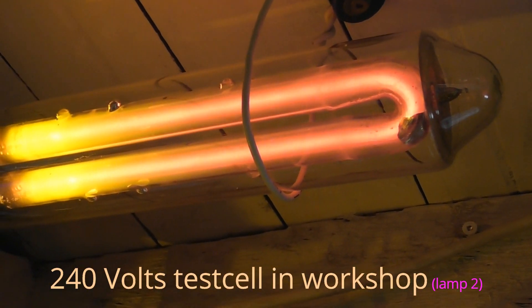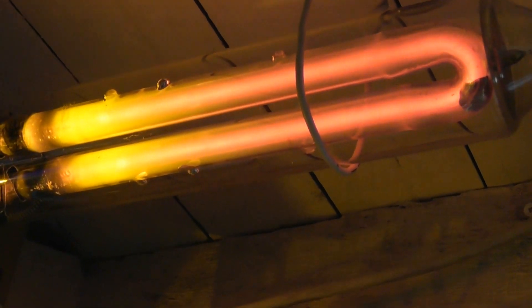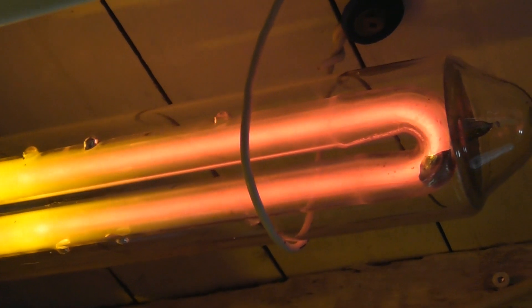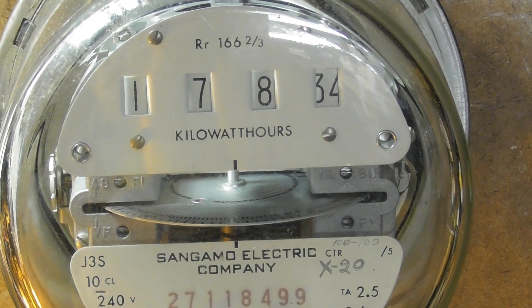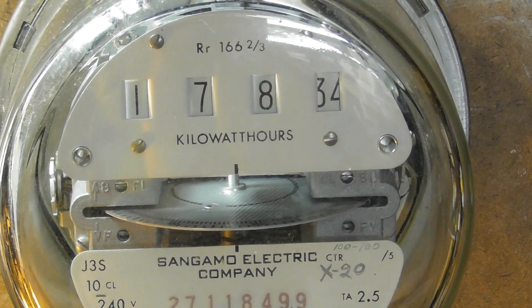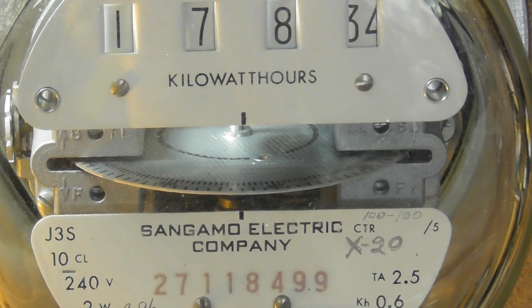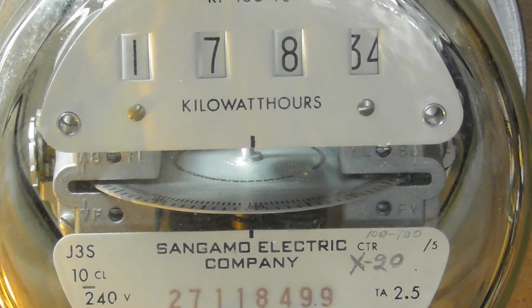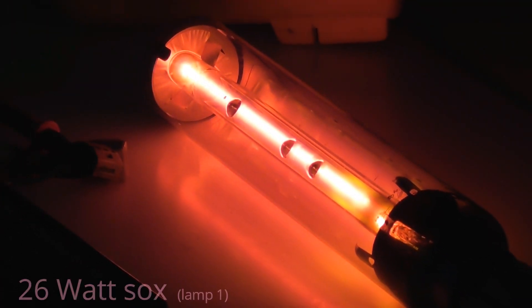I'm also testing another SOX lamp — a low-pressure sodium lamp. It takes its time; it's actually a bit underwhelming so it needs a bit more current flow. There's power flowing to the SOX lamp but it's not much. Beautiful colour.